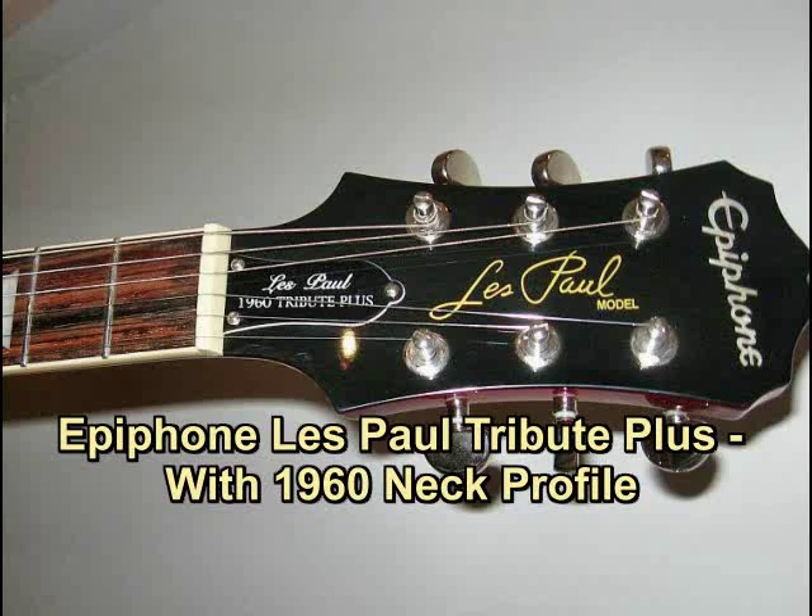Hi everyone and welcome to Guitar Mods with Farbicaster. Although today's video is not about modifying the guitar, rather it's a review of a new guitar — this Epiphone Les Paul Tribute with a 1960s profile neck.